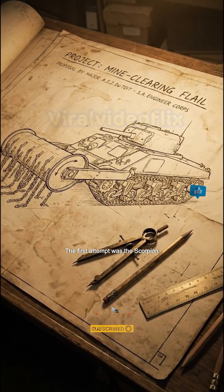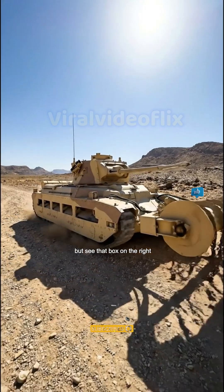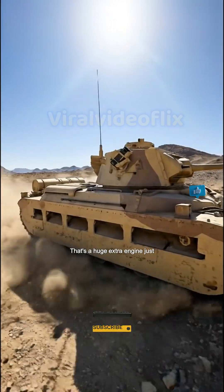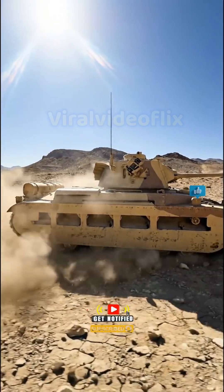The first attempt was the Scorpion, in the desert. It worked. But see that box on the right? That's a huge extra engine just to spin the chains. It was clumsy.